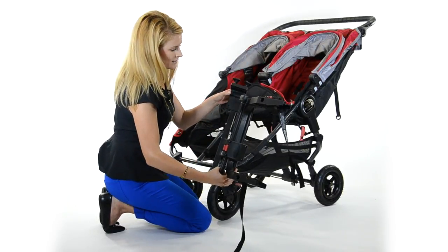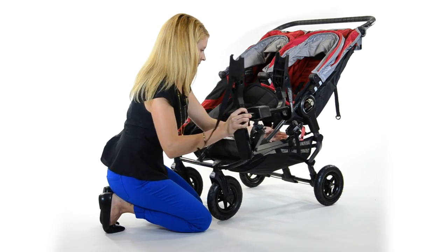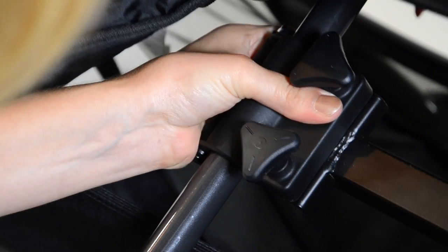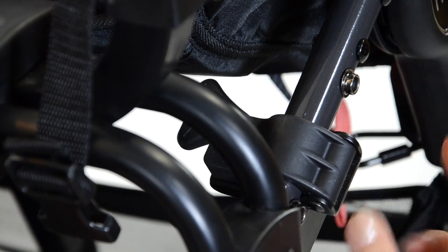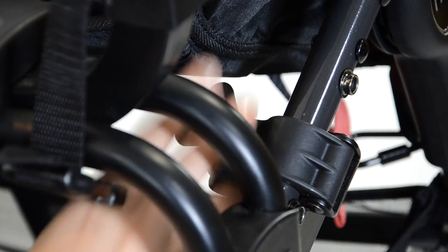What you need to do is clasp this part of the adapter around the middle of the frame. So you're going to weave the adapter through the bars, clasp that around the frame, then clamp around the frame on the right side between the two snaps, and then tighten this screw all the way.